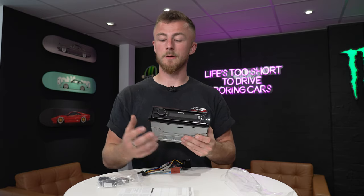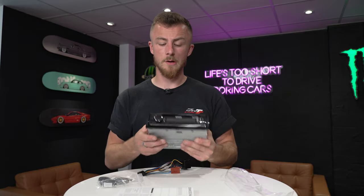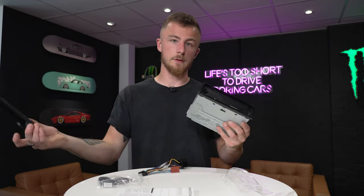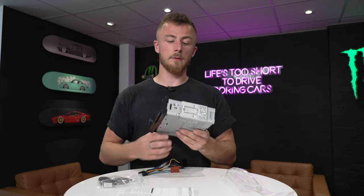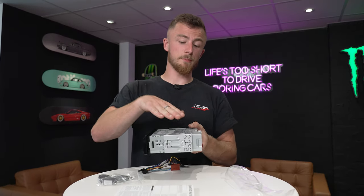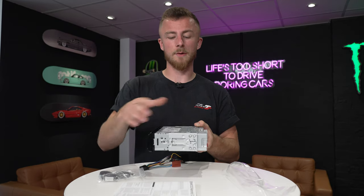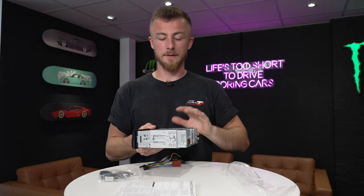From Kenwood with the single-din stereos you've got your volume knob, your display, and all of your buttons. This is also a face-off unit, so all you need to do is push this button in the corner, the face will pop out — you can take it away with you for security purposes and just pop it back in. It is a full chassis stereo, so it's a full-depth unit. It comes with a cage, but note the cage will come on backwards — a very common issue. You need to take the cage off, fit it first, and then put the stereo in.